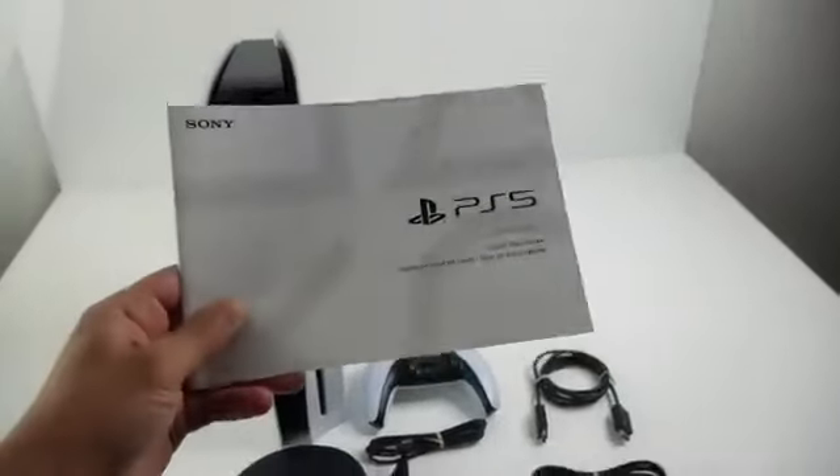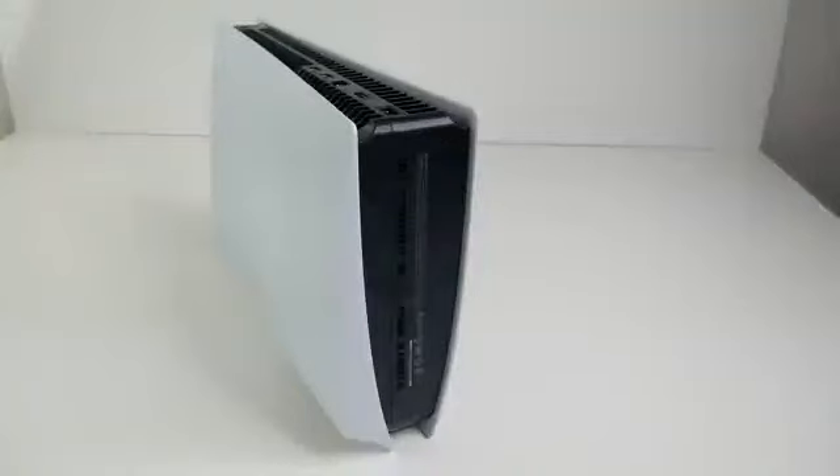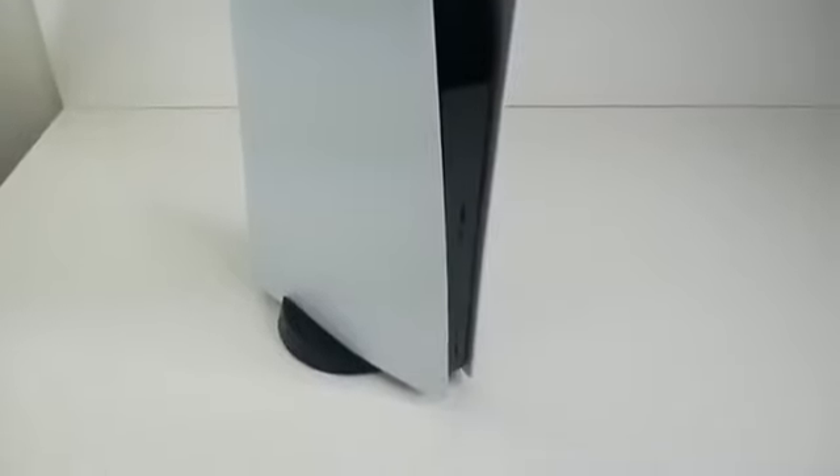There are also these manuals, but if you're watching this video you won't need them. First thing you're gonna want to do is set up the stand — you can have it set up horizontally or vertically.